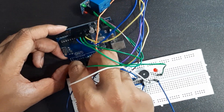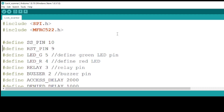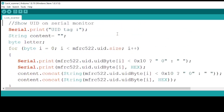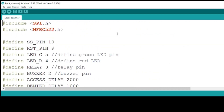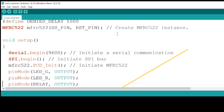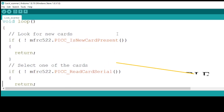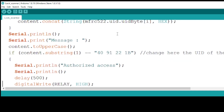For the solenoid and battery, follow the same steps as we did for the keypad. Now upload the code and don't forget to enter the code.